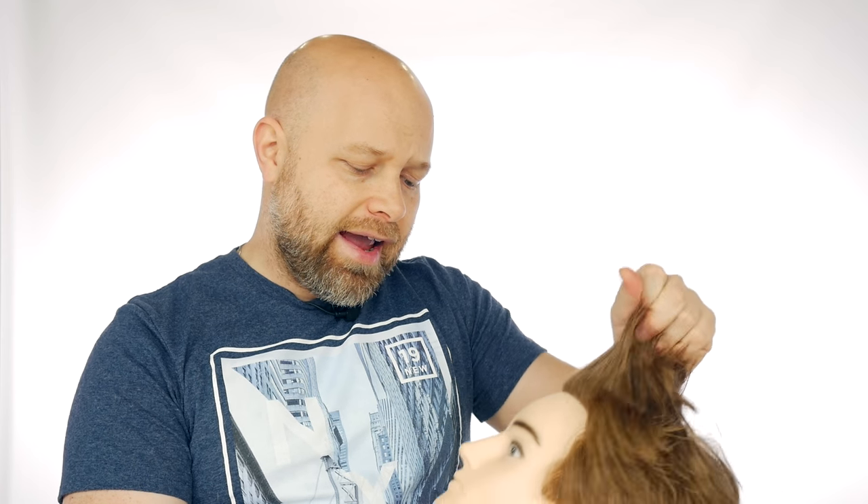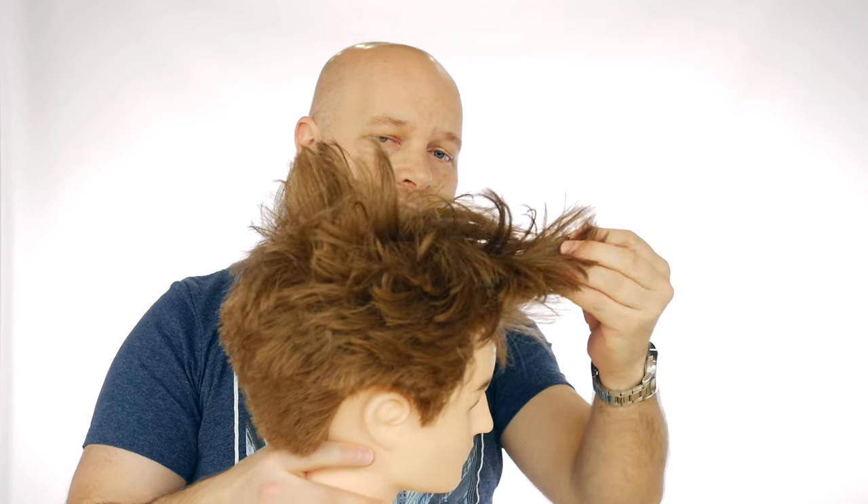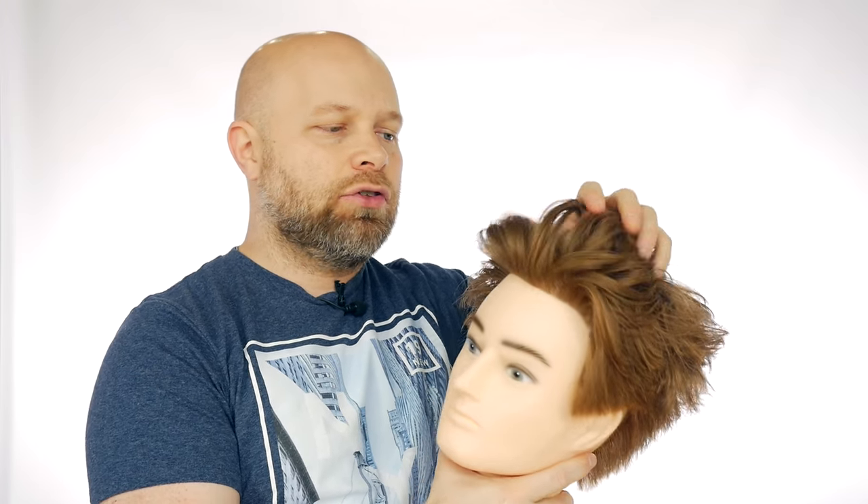Hey, what's up guys, Steven the Salon Guy here. Today I've got a new video — I've gotten a few requests for something different, something new, based off of a modern faux hawk. This is Ricardo from Hero Products — I always use Ricardo mannequins. What I'm going to do is taper this really short into the sides and back, really short into the top here, and kind of blend it in, gradually getting longer to where I'm going to leave a lot of length in the front. So it's going to be really extreme, very cool. Let's do it.